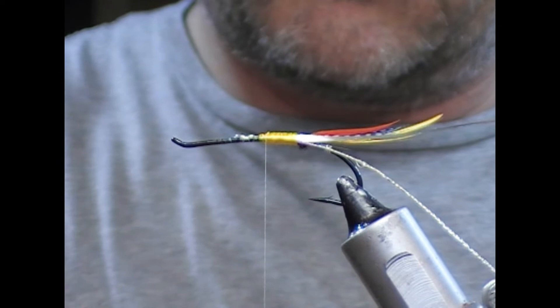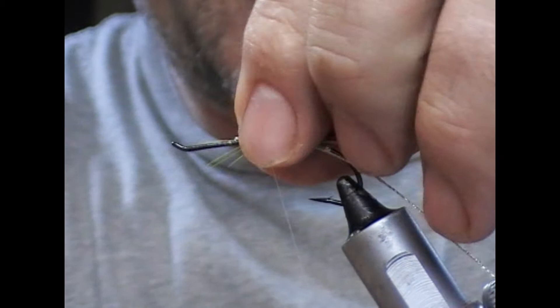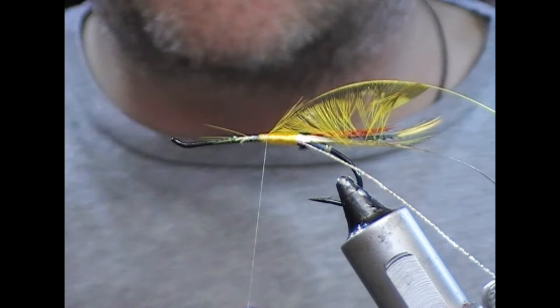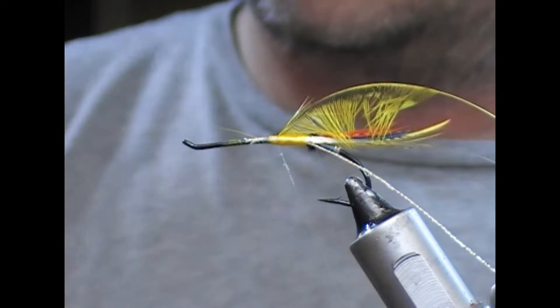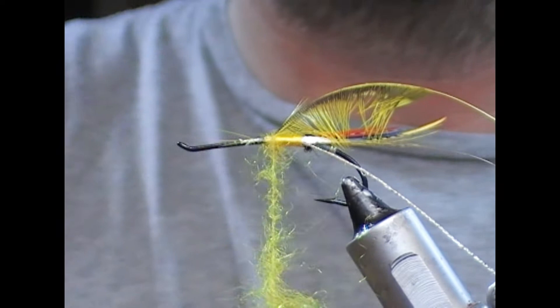I'm going to double that, snap off the tip, and tie this on directly on top. Then dub the biggest portion of the body with yellow seal's fur.